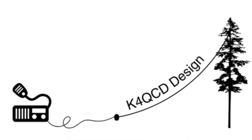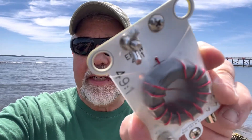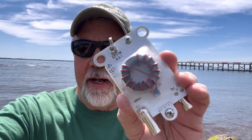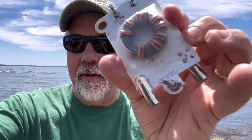Hey guys, I'm in Rhode Island and I've got a new product I'm gonna try out. It was sent to me from Justin, K4QCD — he sells these on Etsy — and it's called the Dooley. It's a kit you can build. On one side it's a 49-to-1 transformer, and on the other side you flip it over and it's a 9-to-1. It's got a little counterpoise spot right there, and it looks really cool.